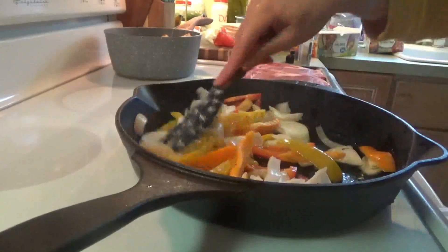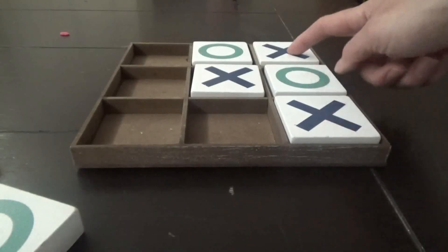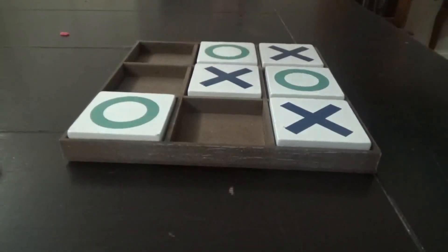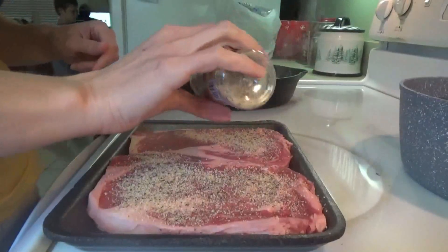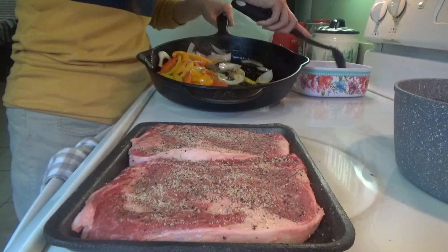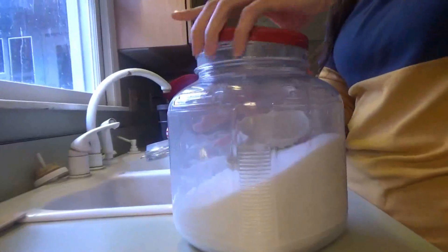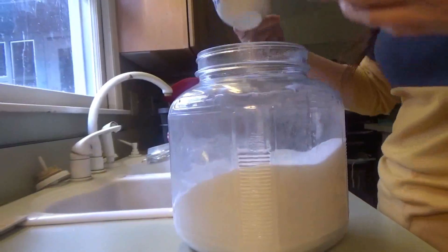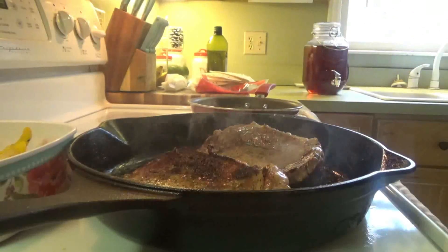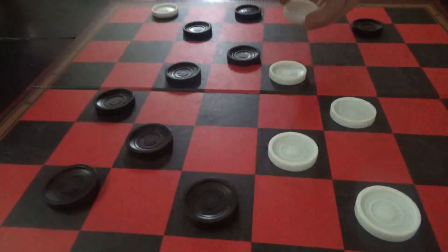I'm going to put just a little bit of the steak seasoning on the peppers and onions. Once these start to get really tender, I'll take them out and put the steaks in.